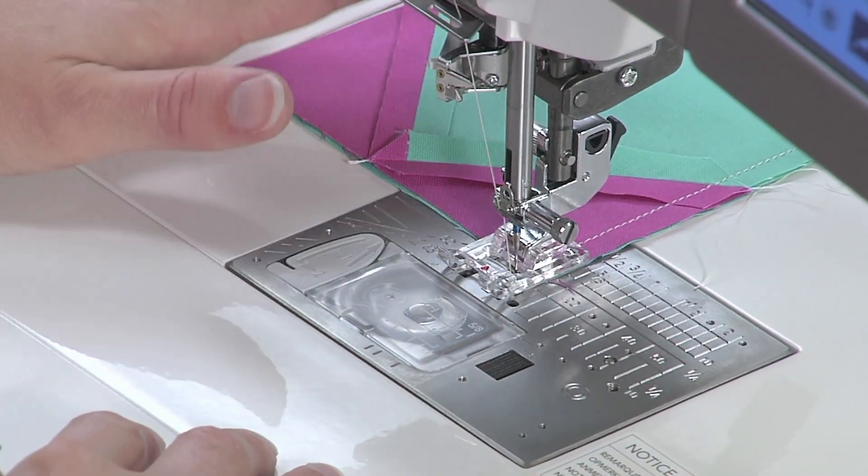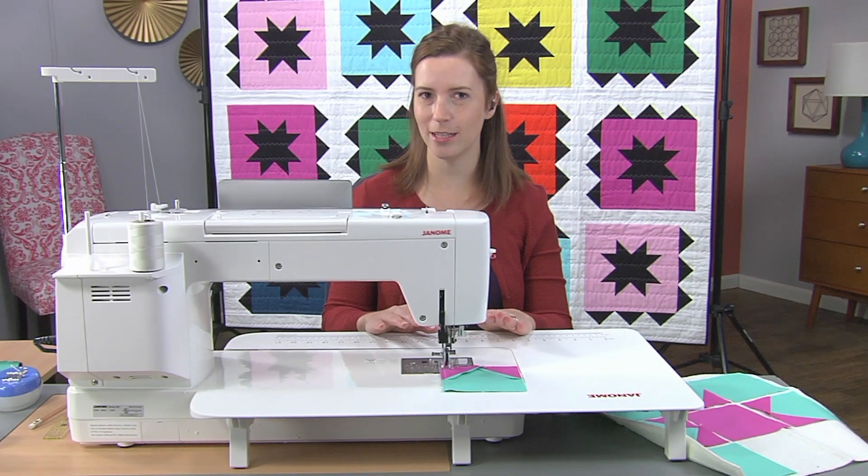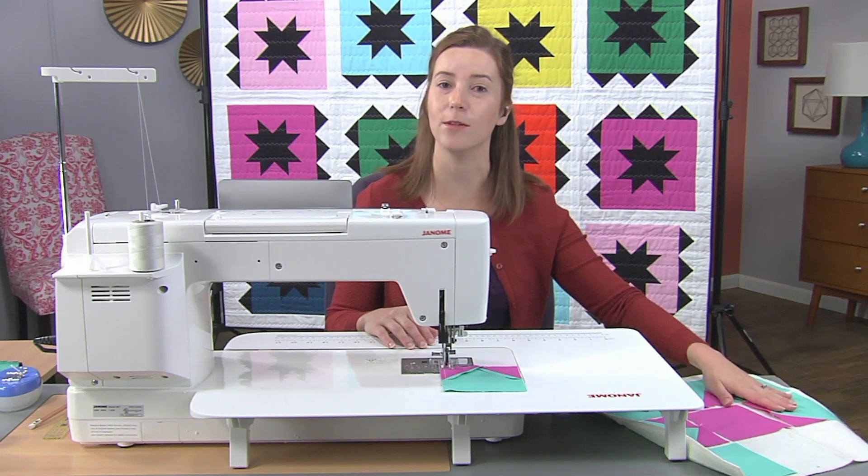With my first two pieces of my first row sewn together, I'm going to leave my thread — I don't want to cut it because we're chain piecing — and I'm going to start by sewing the first two pieces of the second row.